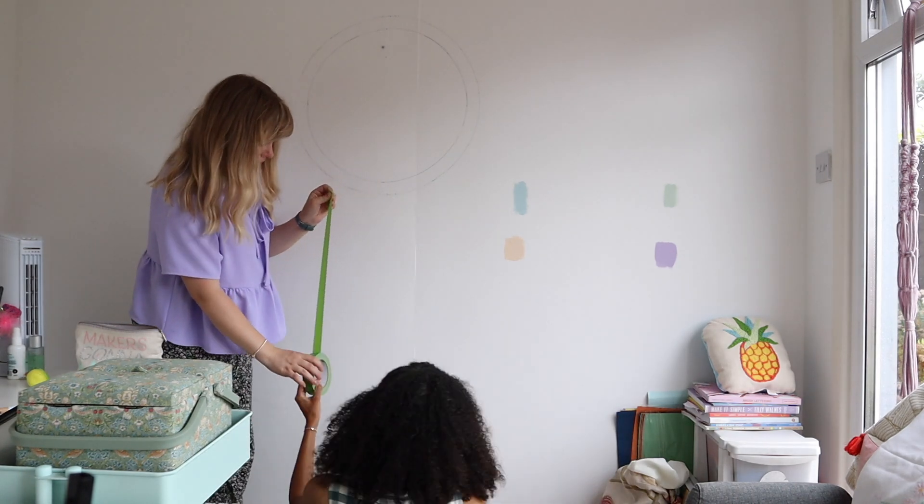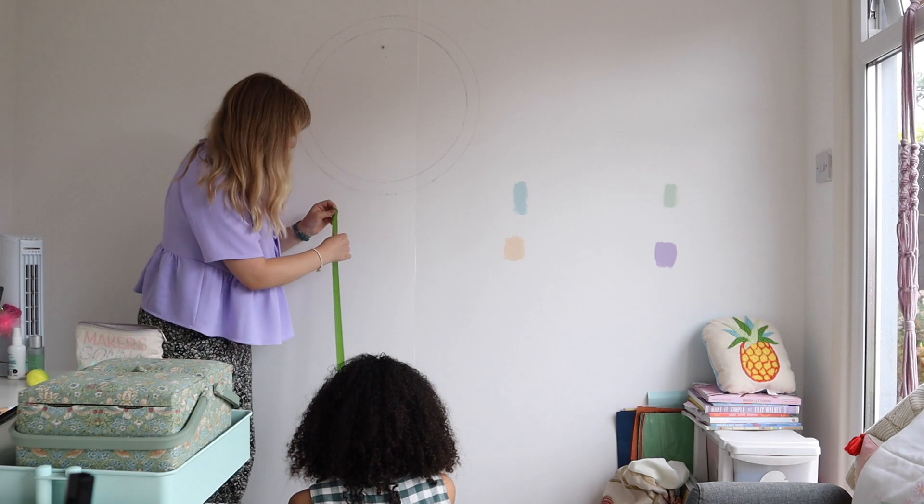We're going from this edge — this edge needs to go on the outer edge of that line.